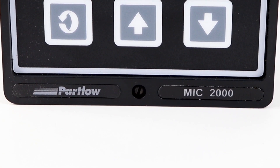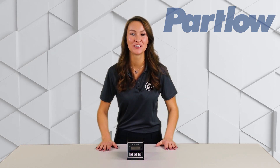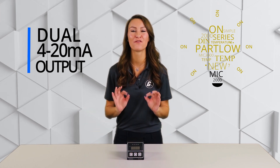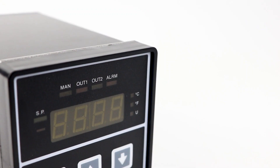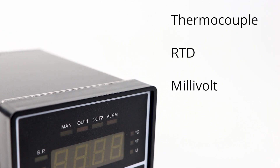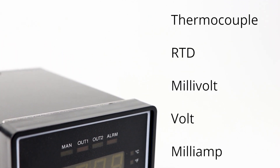Partlow's MIC 2000 Series Temperature Controller is a single-loop, quarter-inch DIN controller that is capable of controlling a variety of processes ranging from simple on-off operation to dual 4-20 milliamp output with full PID. Inputs include thermocouple, RTD, millivolt, volt, and milliamp.